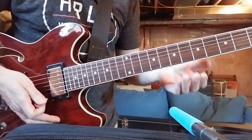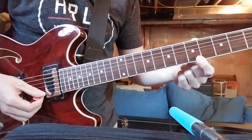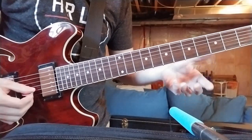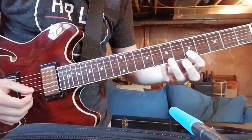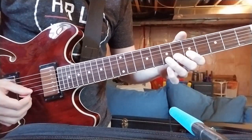The second part of that is the same thing — 5 to 7 — and then you're just going to do a 5th fret on the E string and back to that open B. So one more time, and all together it sounds like this.